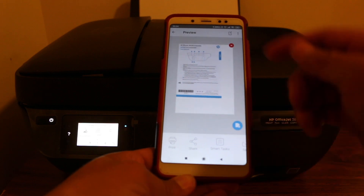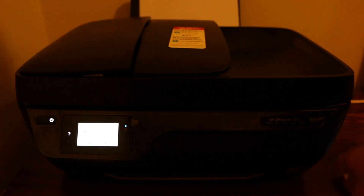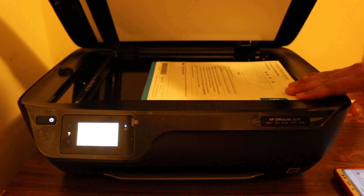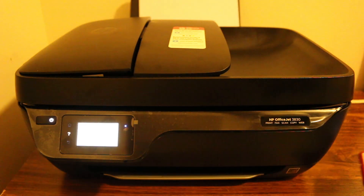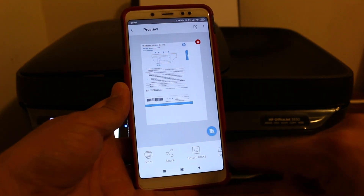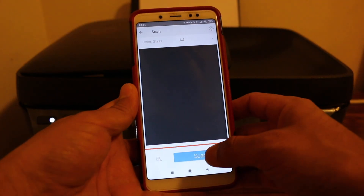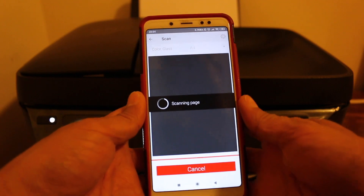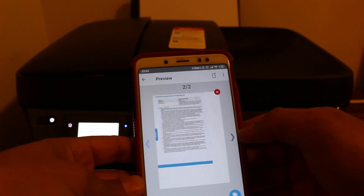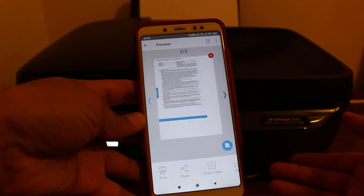We have to add more copies for the second page. I'm going to turn it to page 2, flip it to the back side. Now we can see the first document is here. Press the blue button at the bottom to add the second page, then press scan. We can see it says page 2 of 2, so we have two pages — the first page and the second page.